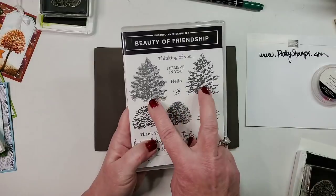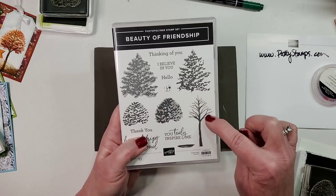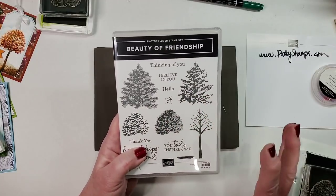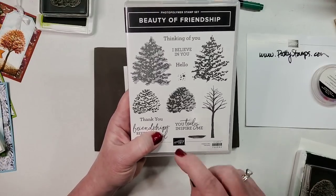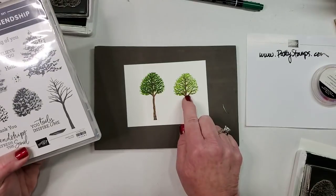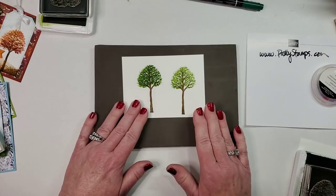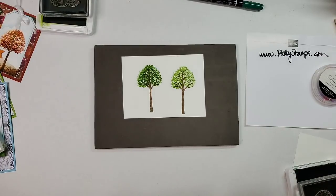You get the exact same effect with the other image, which can either be used as a really tall tree topper, or it could be just a Christmas tree or evergreen right on the ground — it doesn't have to be the top of a tree. The round leafy one can also actually be a bush; you could stamp it along the ground. So isn't it really interesting how amazing these stamps work together?